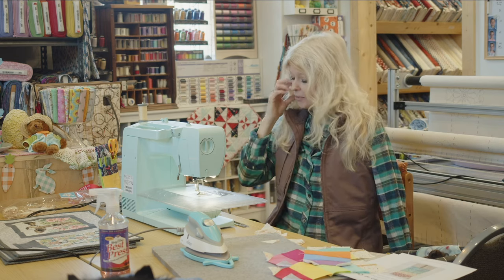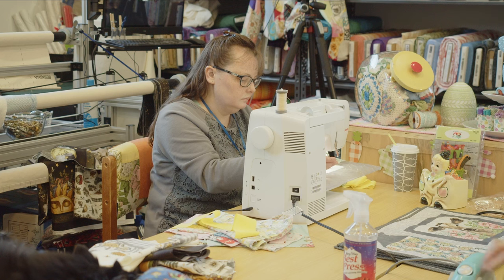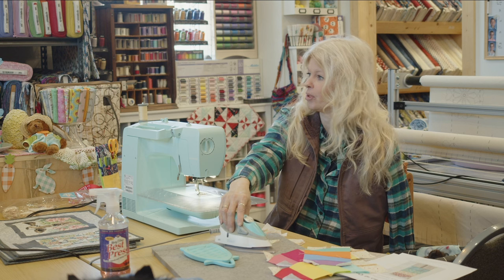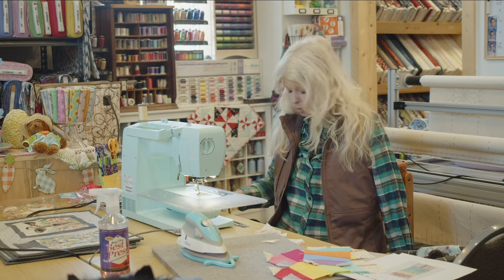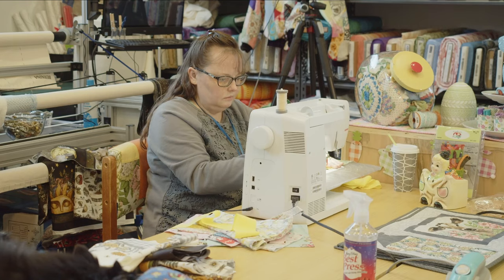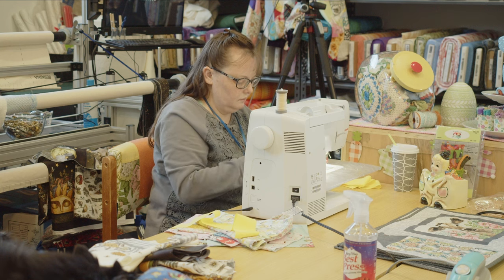Once I get a bunch of popsicles made, I'll figure out how many should be across. I think I got enough pieces cut up for 24 popsicles, so I'll see how big that makes. I've still got leftovers so I can make more if I need to. Super simple. I'm just making these little corner pieces for the top of the popsicle to make it the right shape.